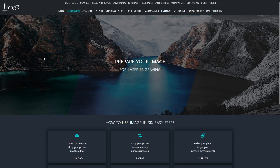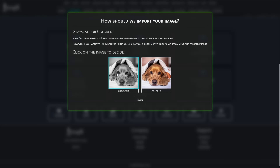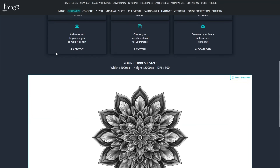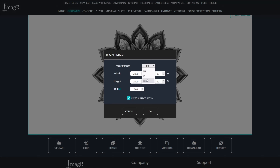First, we navigate to image-r.com and upload our image. Next, I will resize the image to the measurements I want to engrave it. For DPI, I use 318 due to my compound lens.